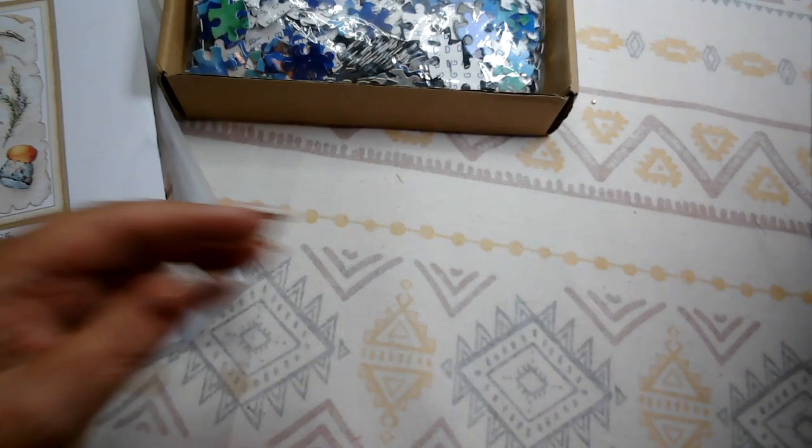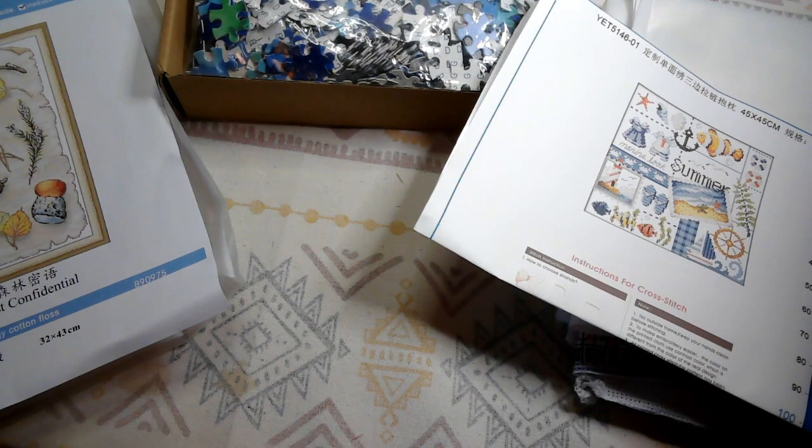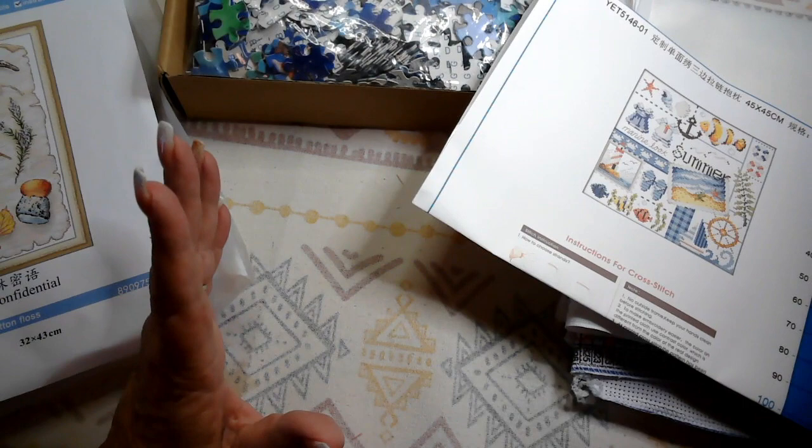So we've got this really pretty puzzle, our beautiful Forest Confidential picture, and the pillowcase — great things from DIY Digital Art today. I hope you enjoyed it. If you did, please hit the like button, comment below and let me know what you're working on, how your week was, what you plan on doing this weekend. Send me an email with any ideas or suggestions — I love hearing from all of you. I hope you have a wonderful day and a wonderful weekend. Please take care, stay safe, God bless, talk to you soon, bye!